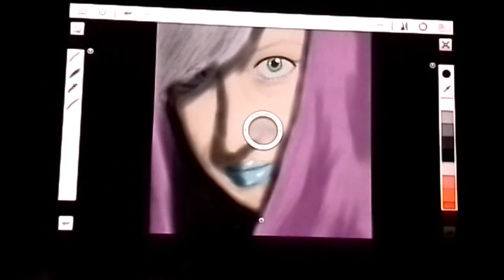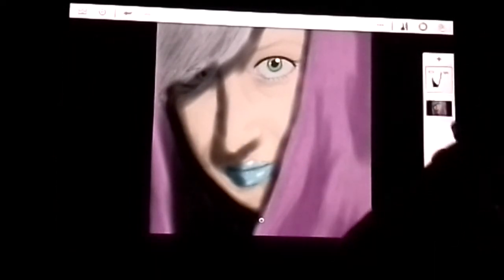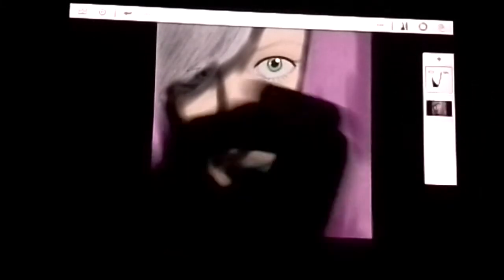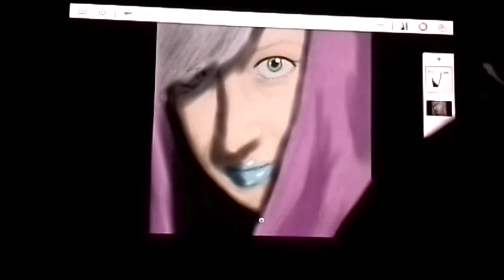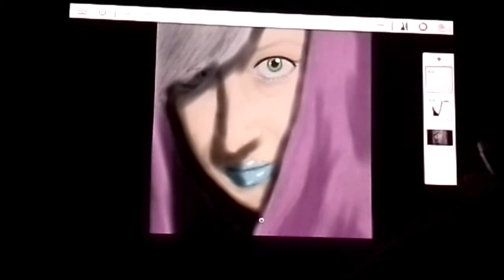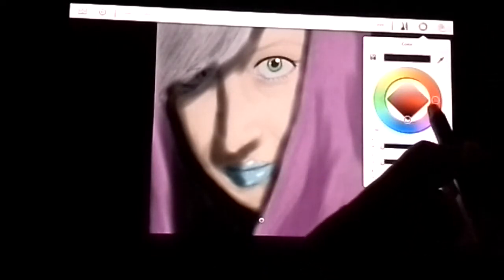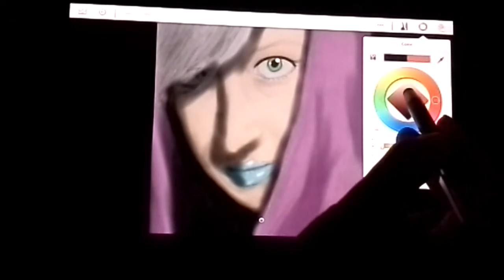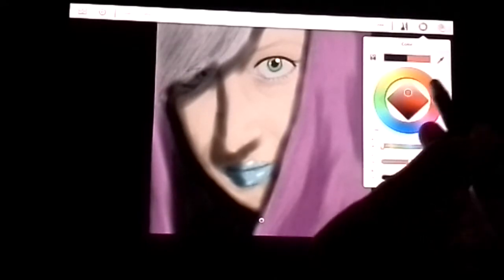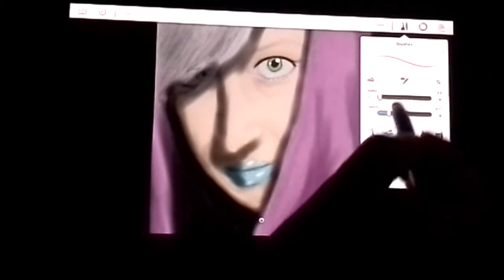Anyway, we're just going to get started. We're going to add a new layer — you just tap this little plus button up here, it's a little different than before but that's all you have to do. Let's select our color; we're going to go with a kind of peachy-red color, and make sure you have your airbrush tool selected.